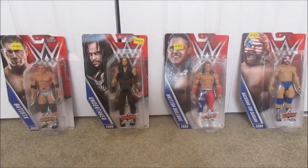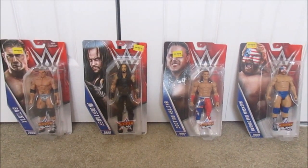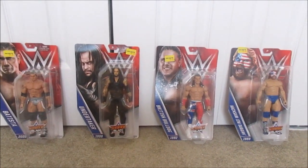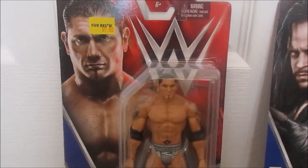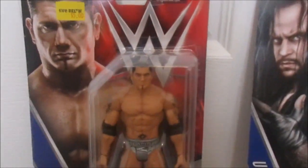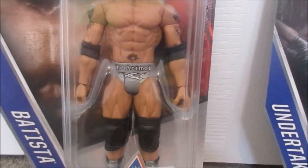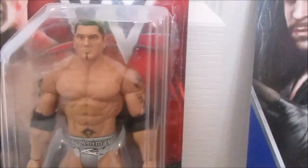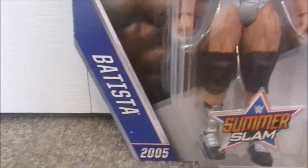To start us off, we got some WWE figures — it's the whole SummerSlam series. I got this at Five Below, great haul. I got them each for $5, so $20 overall, but I got four figures, so I'll take that. This one's really cool — it's Batista. It has the gray or silver shorts and it says 'The Animal' on it. He has the tattoos and those cool silver boots with the SummerSlam logo. All of them have the SummerSlam logo. This one was 2005.